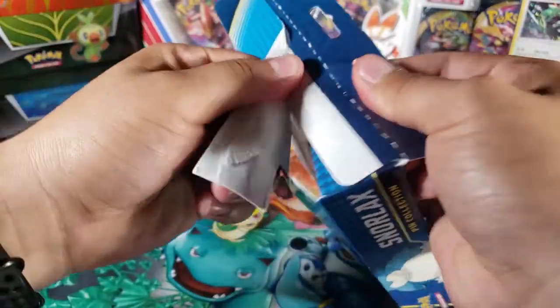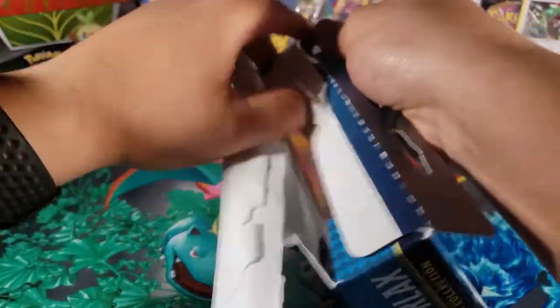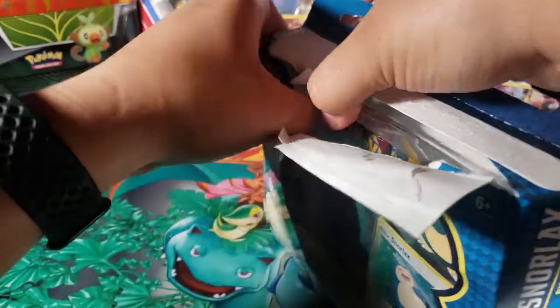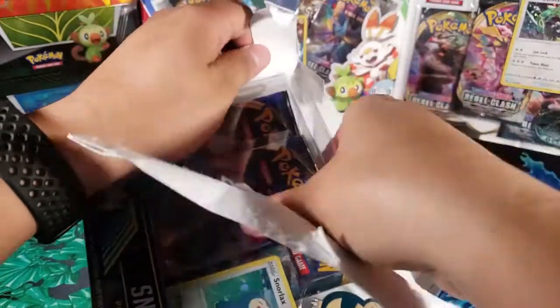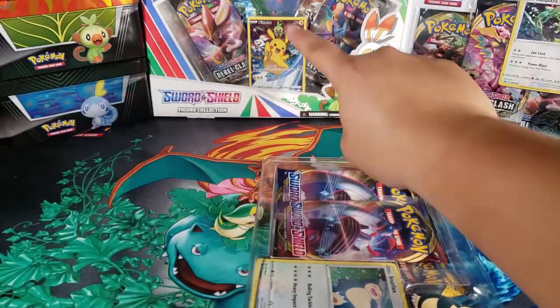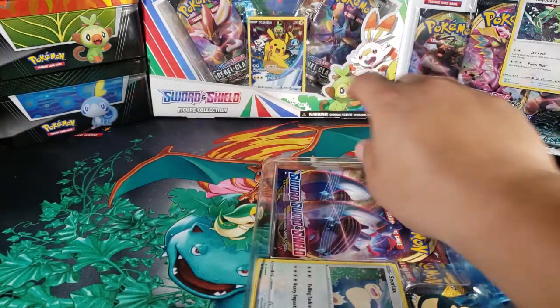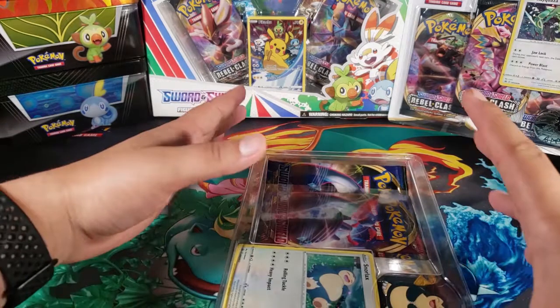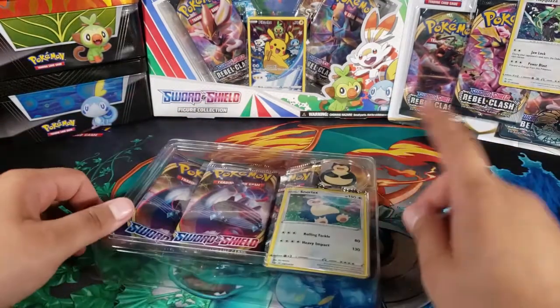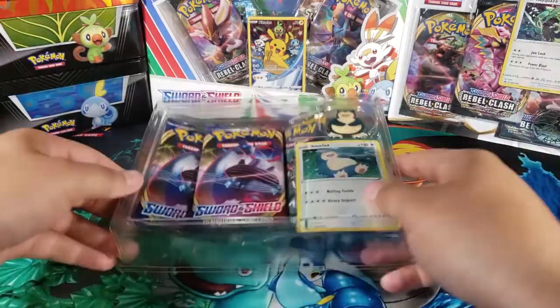I know this is the base set and even though Rebel Clash is out, I wanted to open this up because I have it and I don't want it to just sit there. As you can see from the background, I did get some new stuff from Rebel Clash — look at that, I've never seen that box before but it looks really cool with all three starters and Pikachu. We also got that Rayquaza three-pack.